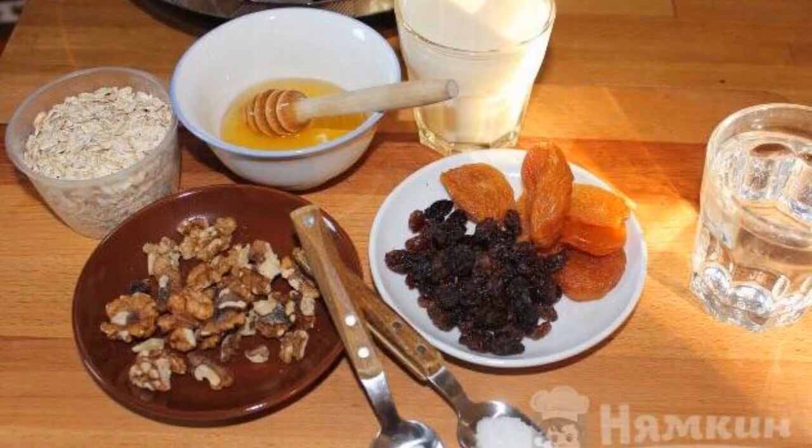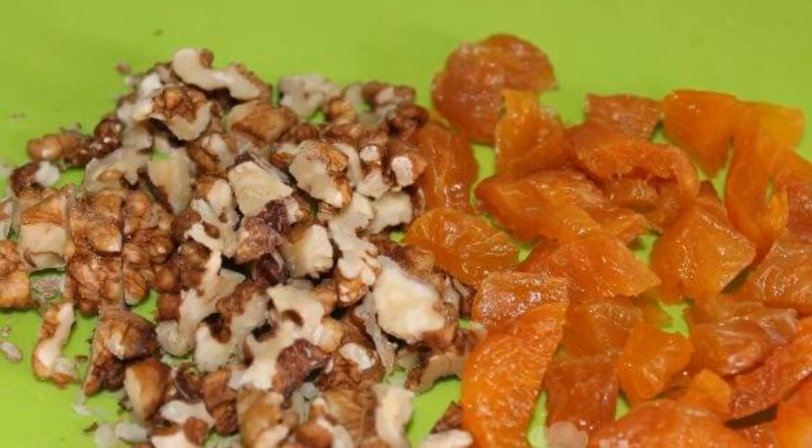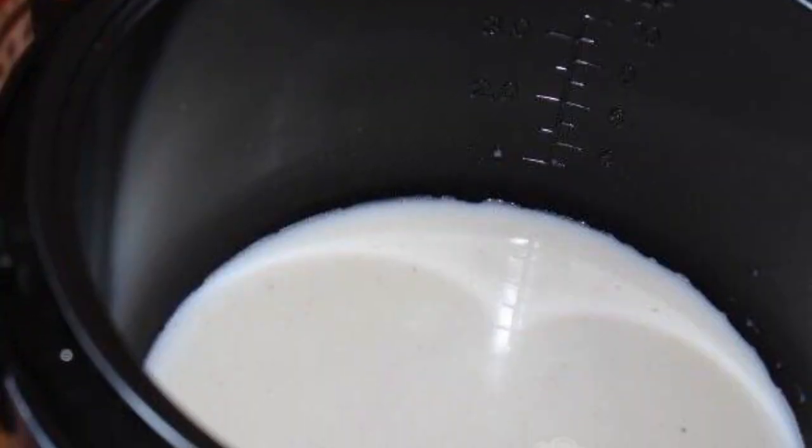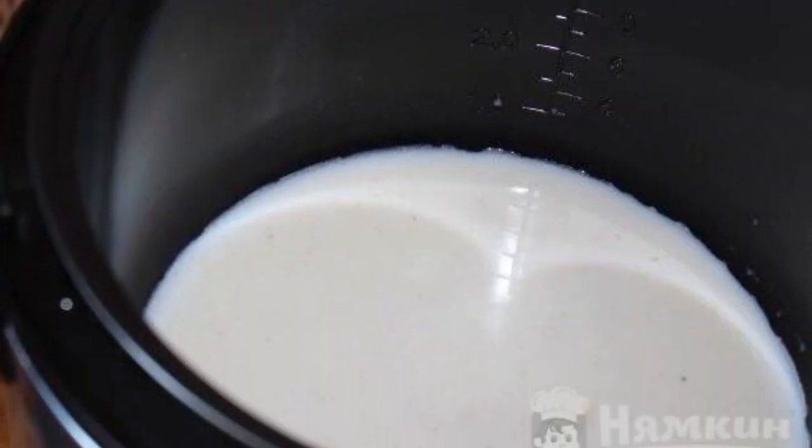Prepare the products according to the list. Cut dried apricots into small pieces, chop walnuts with a knife, and pour milk and water into the bowl of the slow cooker.